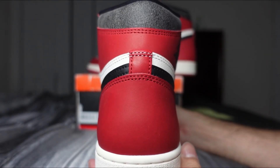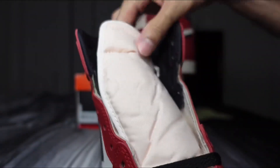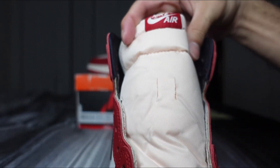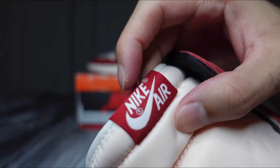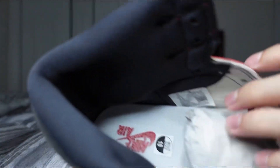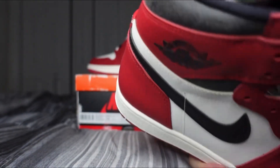You've got that nice hourglass shape. There's an all-black sock liner and an aged-looking white nylon tongue — it looks kind of yellowish. Then you've got a red nylon tag at the top with Nike Air branding in white, and a white insole with Nike Air branding right at the heel.